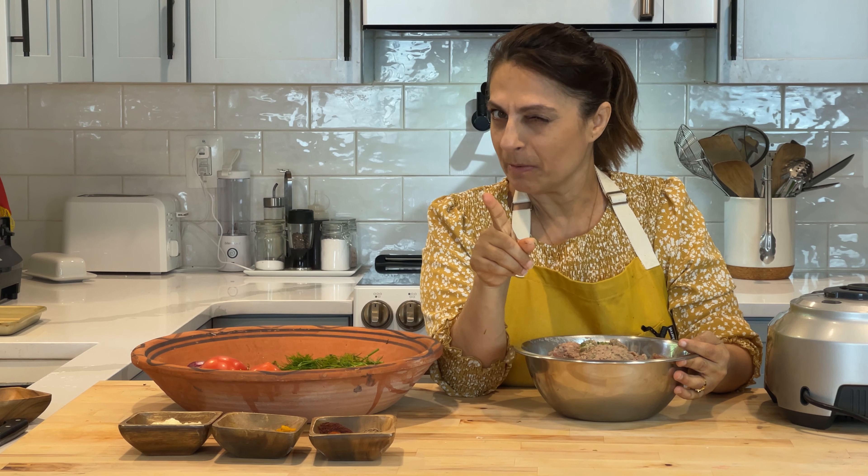Thank you so much for watching this episode of Afghan Cooks with Miriam, the Afghan who cooks. If you liked this episode, please give it a thumbs up. You might as well subscribe — why not get in early on the ground floor? Hit the bell notification so you'll know every time we release a new video, and leave a comment and let me know if you've tried one of my recipes or if there's something else you'd like me to make. We'll see you again soon!